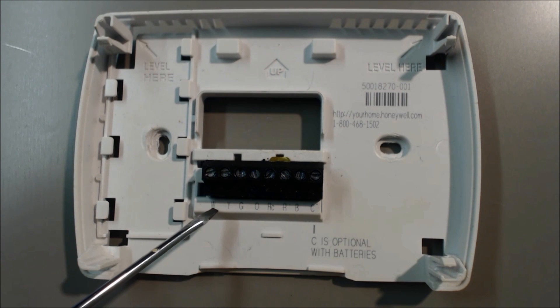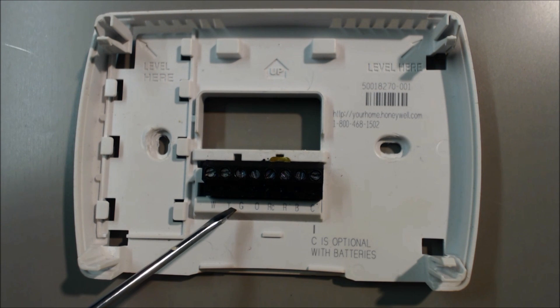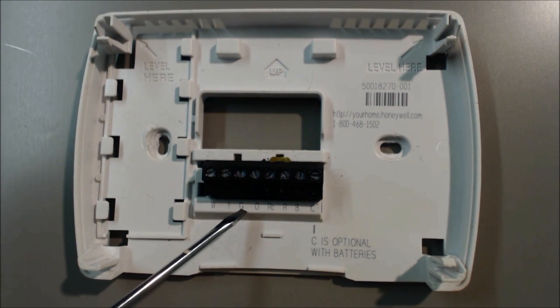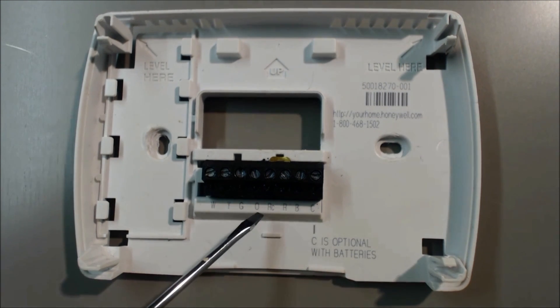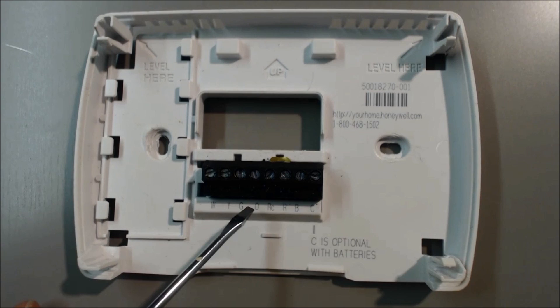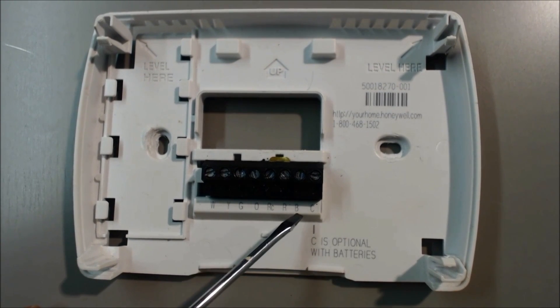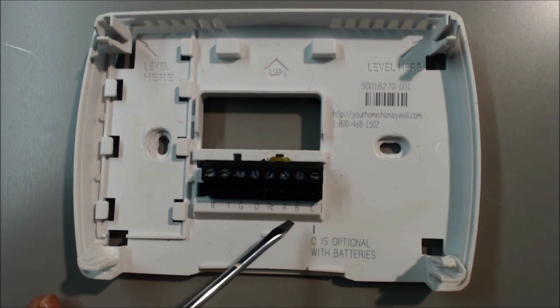Let's go over the color code. W terminal is white, and that is heat. Y terminal is yellow, and that's cooling. G terminal is green, and that is fan. O would only be used when powering a reversing valve. B will be used for a reversing valve on, say, a Ruud or Rheem. O is used for other ones, but in this case we're not using O or B, and that's usually orange.